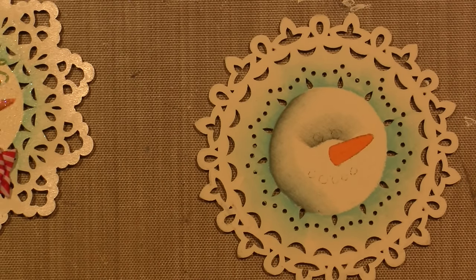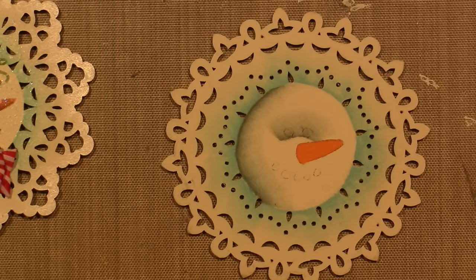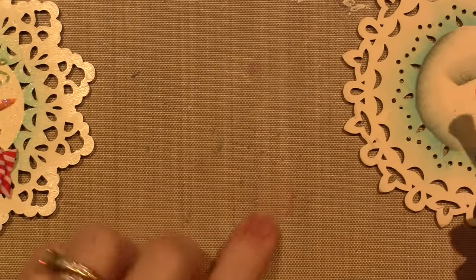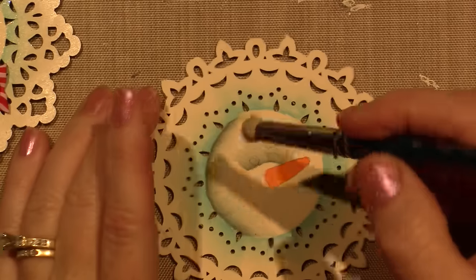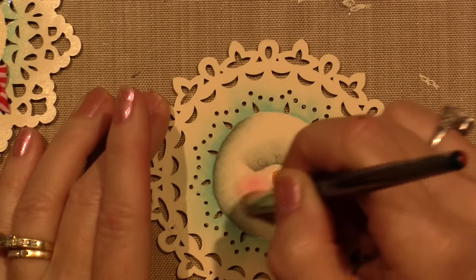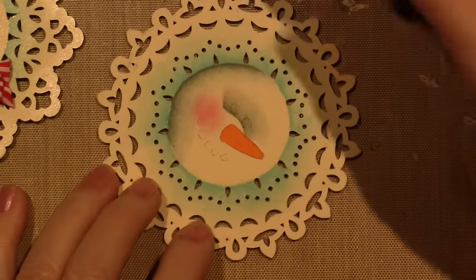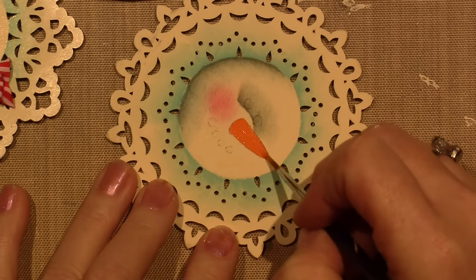I'm going to put the cheek on before I do the black coal dots. I'm using a dry brush — this is a Debbie Cole brush. I go into my red a little bit, pounce it on the surface to get the red into the bristles, take a dry paper towel and wipe it off, then gently scrub in a cheek — very gently — and it'll just build and build. Then I'm going to do one more coat of orange on the carrot because I'm going to shade it and add a little bit of snow on top.